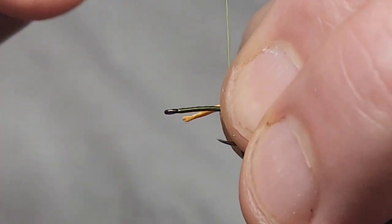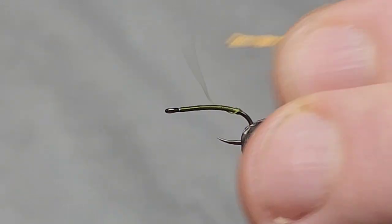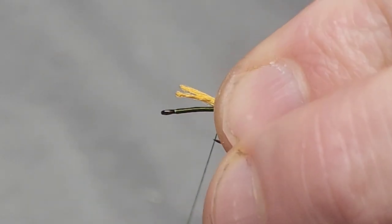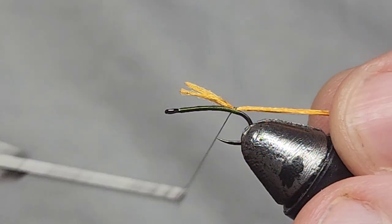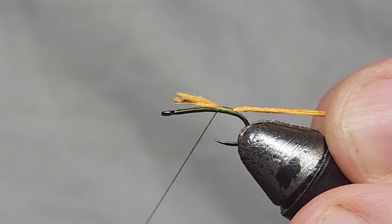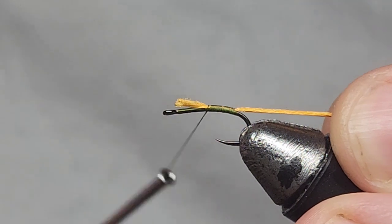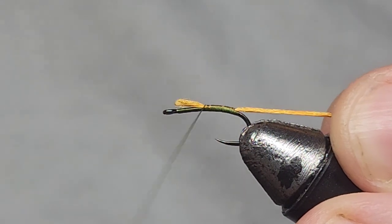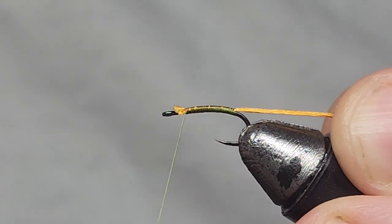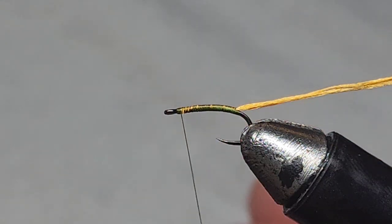I'm just going to tie that orange thread in on the hook and wrap touching wraps all the way up, making that nice and secure.